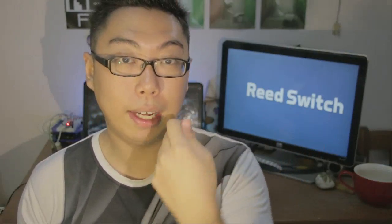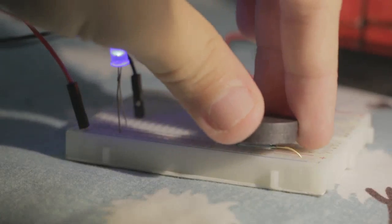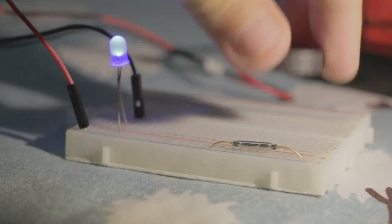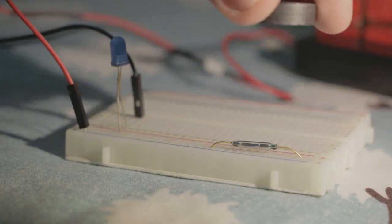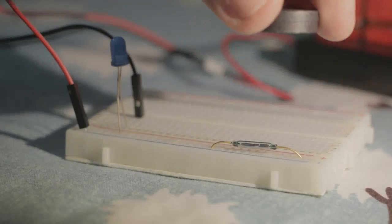The one I have here is a normally open version. The idea is the switch is open — in other words the circuit is not complete — until a magnet comes nearby. What I have here is a very simple setup: just power going through an LED, going through the reed switch, and back to the battery. As long as there is no magnet nearby the light is actually off, but when you bring a magnet close by, this switch actually closes allowing current to flow.